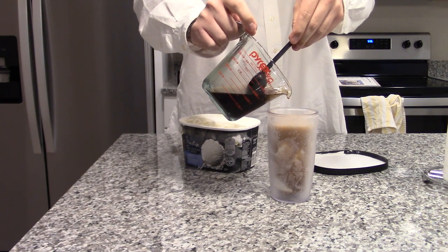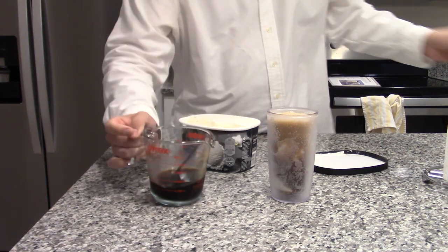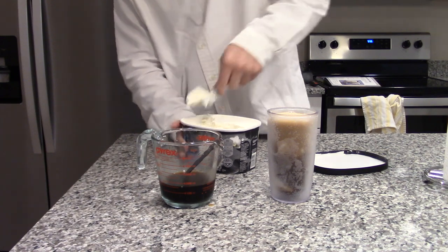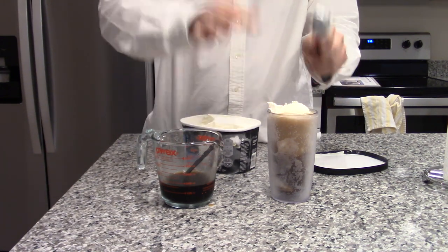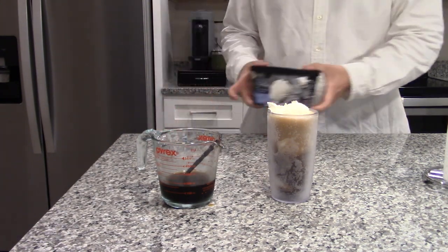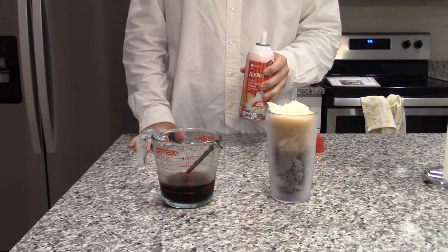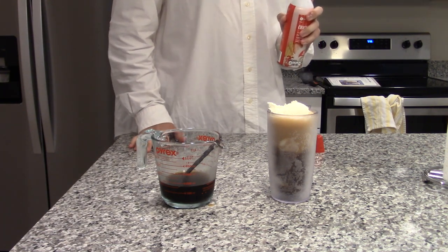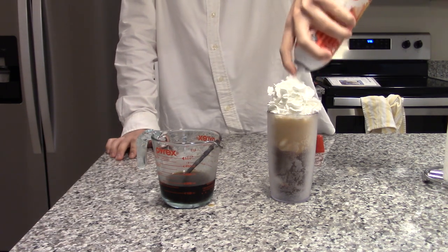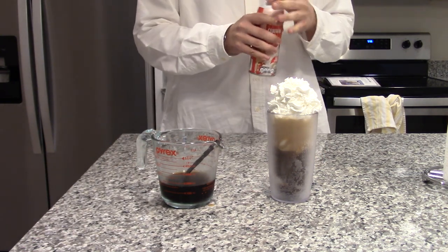I wonder if the ice cream was actually supposed to float to the top, and that's why it's called a float. I think so, and I'm probably just dumb. Why not add a little more ice cream to the top so it looks a little more like it's floating? It's only my body — this only has like 17 carbs per serving, can't be that bad for you. Since the picture shows whipped cream on the float, I'm going to add a bit of whipped cream to the top. I don't have any cherries — you guys know my cherry fiasco from last time.